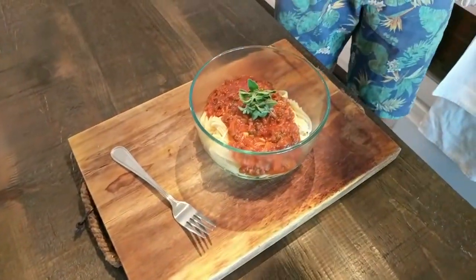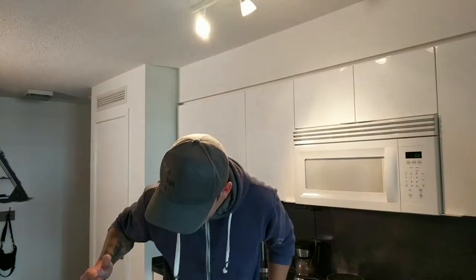Thank you for watching another episode of Cooking with Pow Pow, where today we've done a classic Italian dish — the spag bol. We've cooked our spaghetti and made some nice bolognese sauce with meat, onion, garlic, basil, and oregano. I've finished it off with a couple of leaves. You could finish it off with cheese, but I've been eating too much cheese recently and getting palpitations — doctor says I need to cut it down, so no cheese for me today.